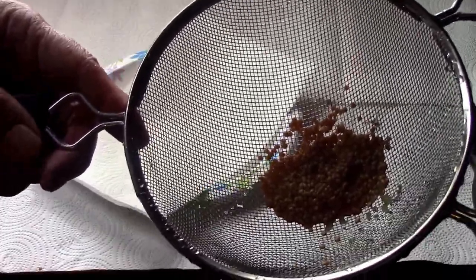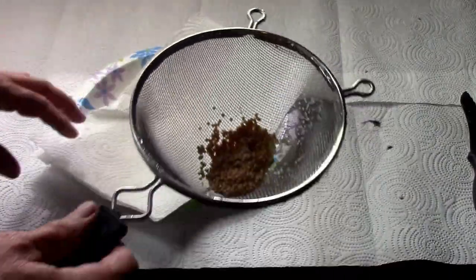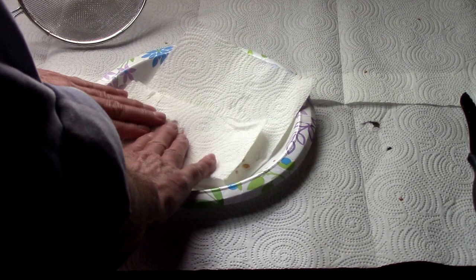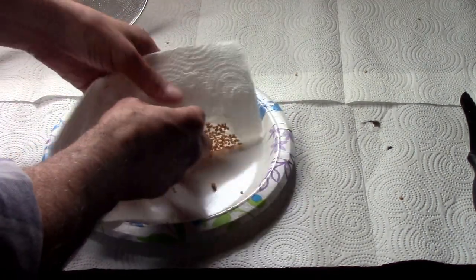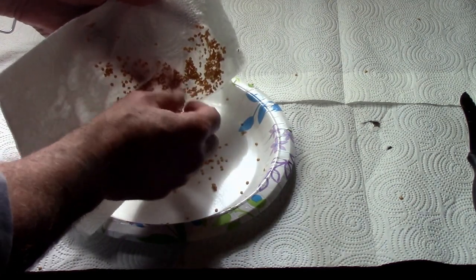The next step I won't show you, but what I like to do is put it in this little strainer here, and then I give it a thorough washing with the garden hose outside. That'll even dislodge more of the seeds from the remaining pulp. Then I just dump it out on a paper towel. The reason I do that is I want to get as much of that moisture off as quickly as possible and try to dry it as quickly as I can, so none of them will try to germinate.